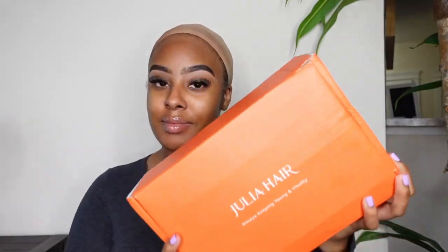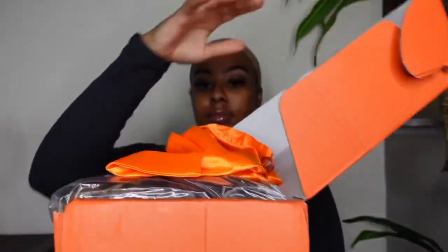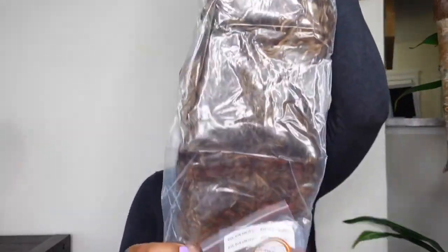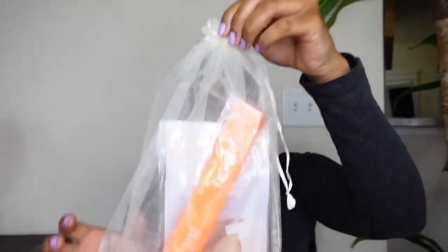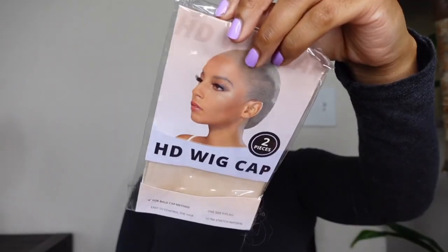Huge thank you to Julia Hair for sponsoring today's video. They sent me over a nice highlighted honey blonde unit. Obviously, they have some goodies in the package along with the wig. This wig is a glueless unit like I said before — you literally don't have to glue it down at all. Y'all are going to see this is a super quick and easy install.